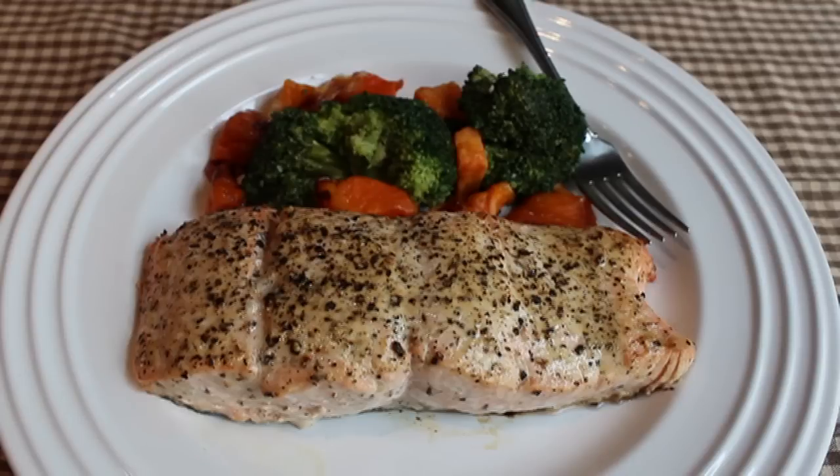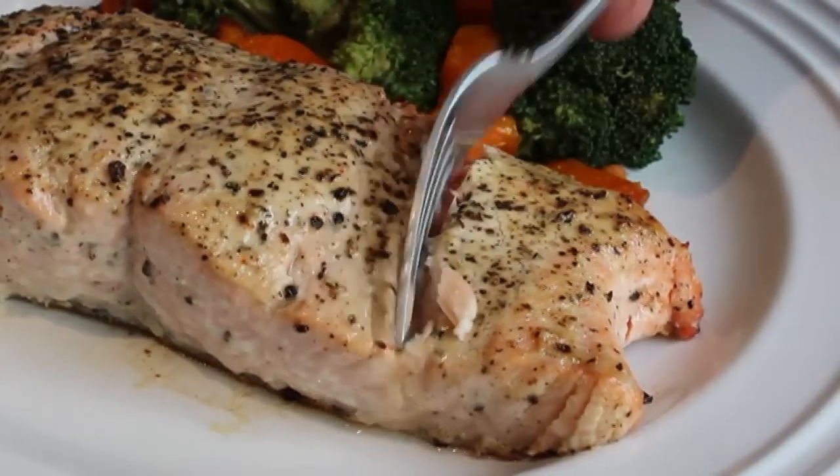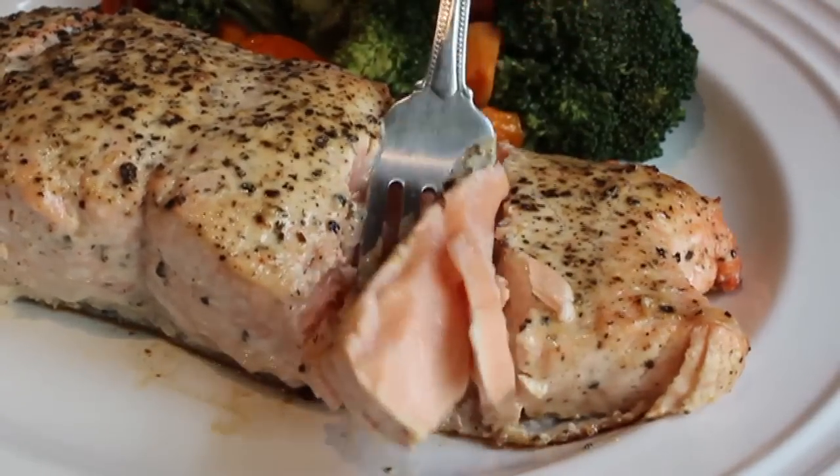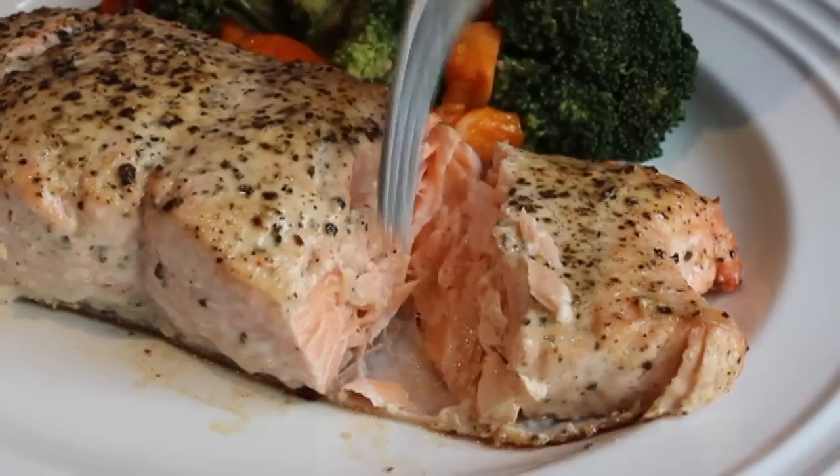Mine looked like this after about 12 minutes — just absolutely perfectly cooked. It will flake apart, yet that meat still has a little bit of opaqueness to it, but it is cooked and hot all the way through.